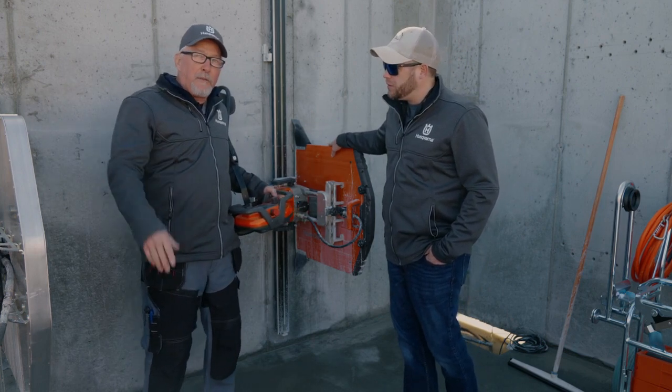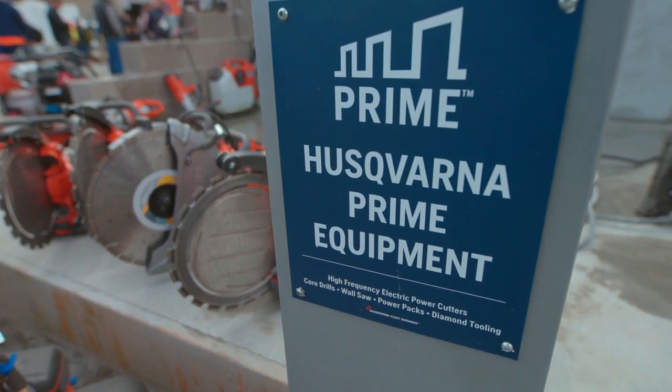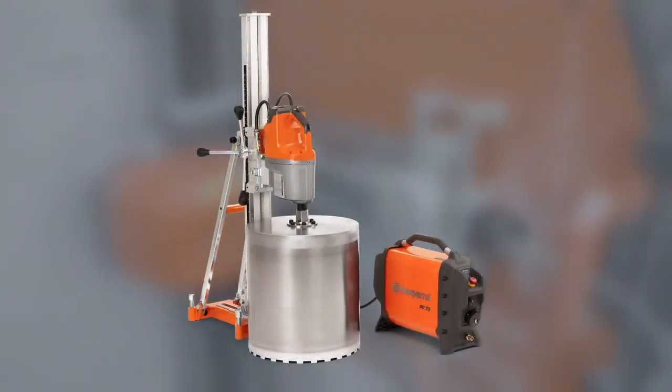Absolutely. So if you're in a confined place and all you have is a little extension cord, you can get the job done. Very, very useful. And what tools are available in the prime system? We have the ring saw, the cutoff saw, the chainsaw, and the cord drill.